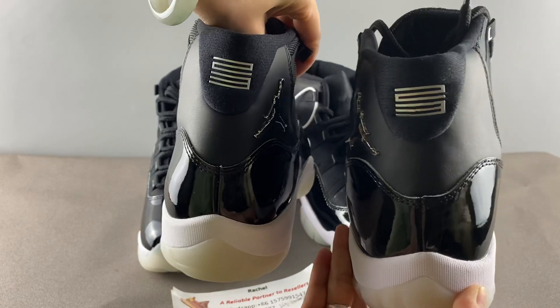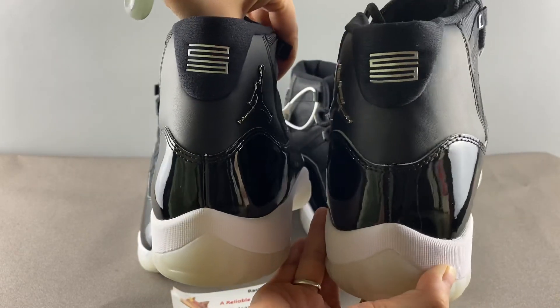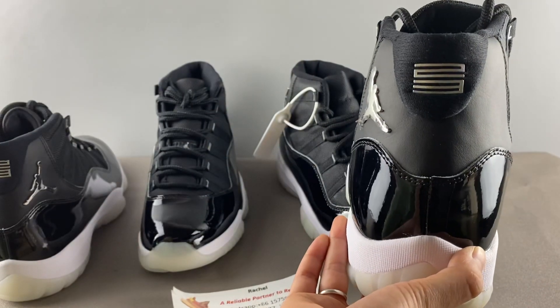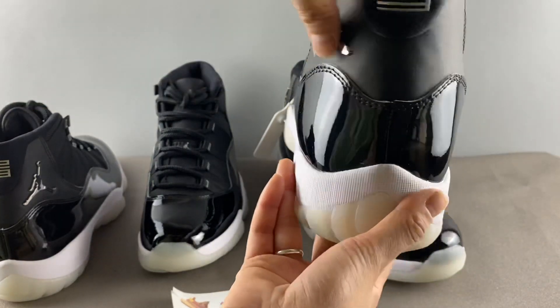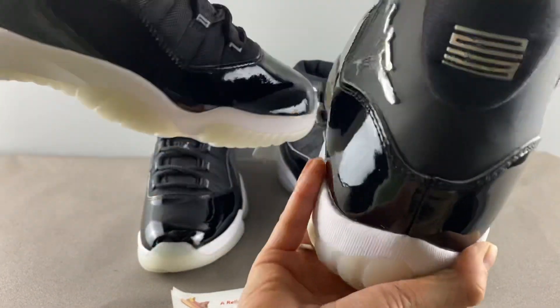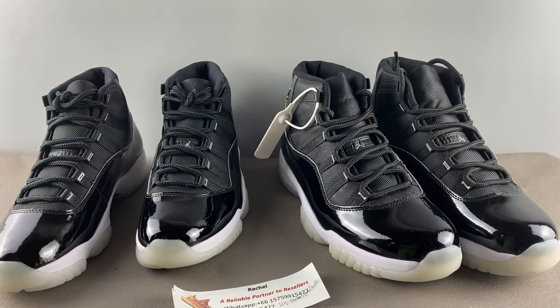When you put them side by side you can feel the difference clearly. The left real one looks like a lady — elegant. The right fake one looks like a fat middle-aged man. Left is real, right is fake — that's the first point, the shape.